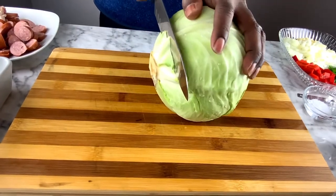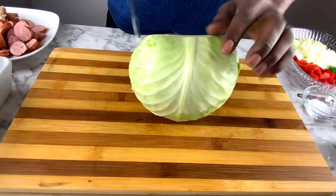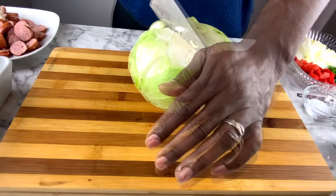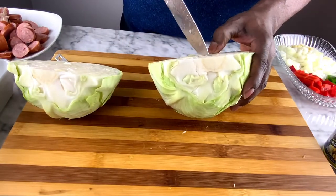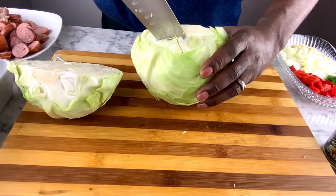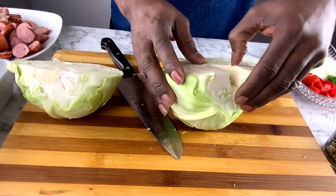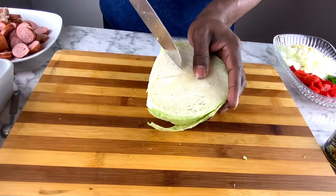You want to make sure you choose a cabbage that's green and looks good with all the leaves attached. We're going to cut off the core first, because the core is where some of the bitterness comes in — you want to get that out of there. Let's cut it in half first, right down the center. Once it's cut down the center, you can see I'm outlining where I'm cutting that core piece out. You don't want to have to add any sugar or anything in this — it's not necessary. So let's get the core out; I'll do it on both sides.